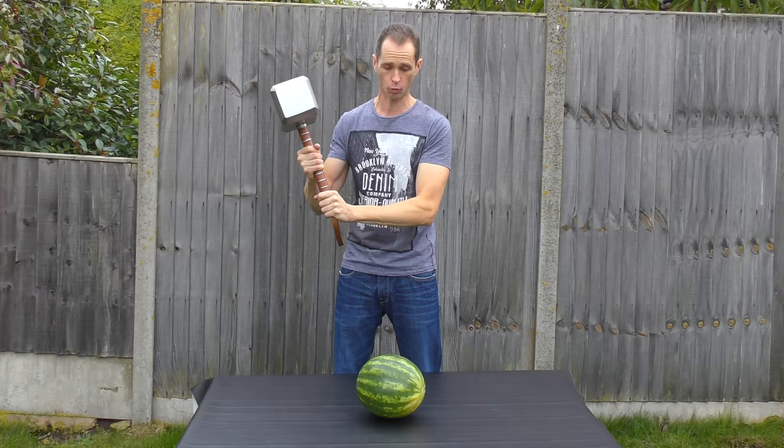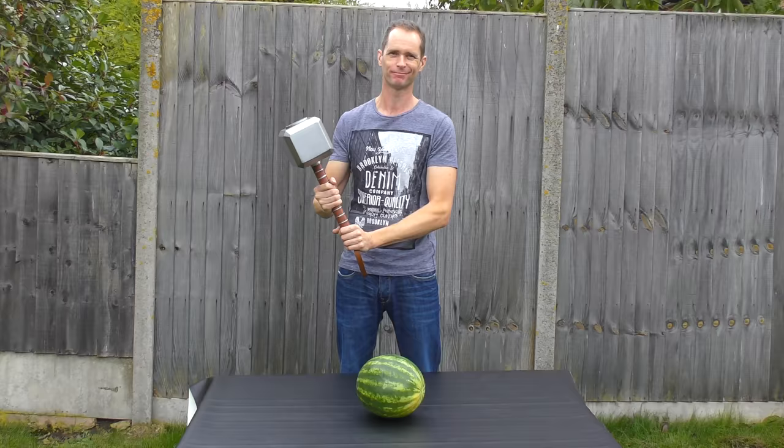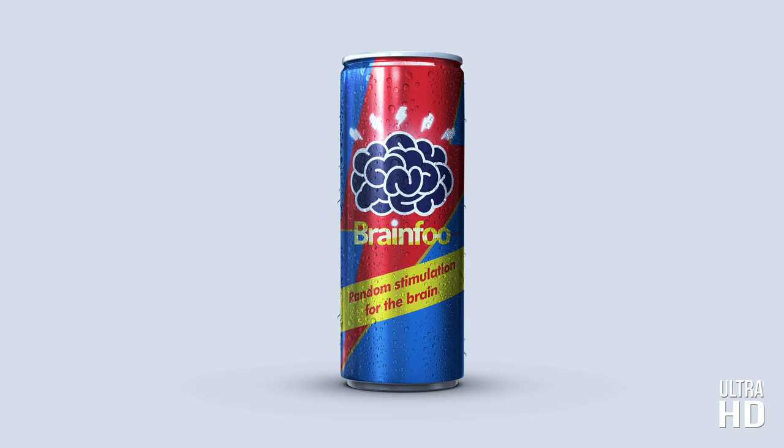Let me tell you something, this feels awesome to hold. It actually makes you want to smash things up with it, which is lucky because today that's exactly what we're doing.